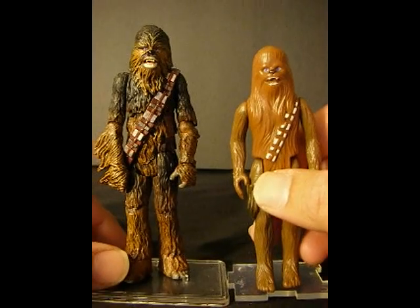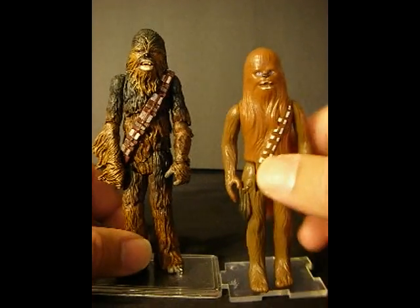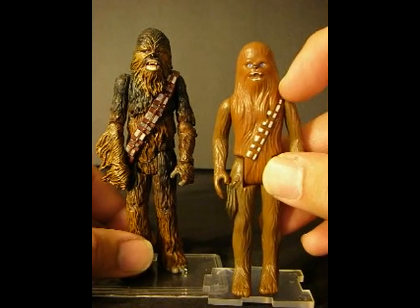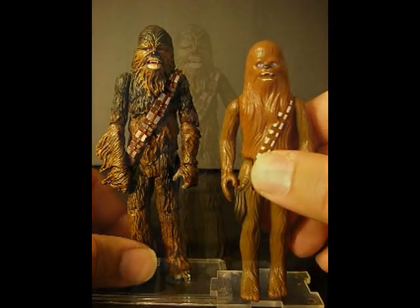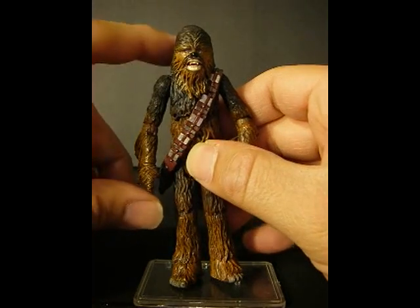Check out the way the head sits on the figure. Without really knowing it, my custom kind of mimicked the way the original one looked — it doesn't really look like it has a neck, unlike the previous versions of Chewbacca. I kind of thought that was interesting, so I thought I'd share it with you guys.